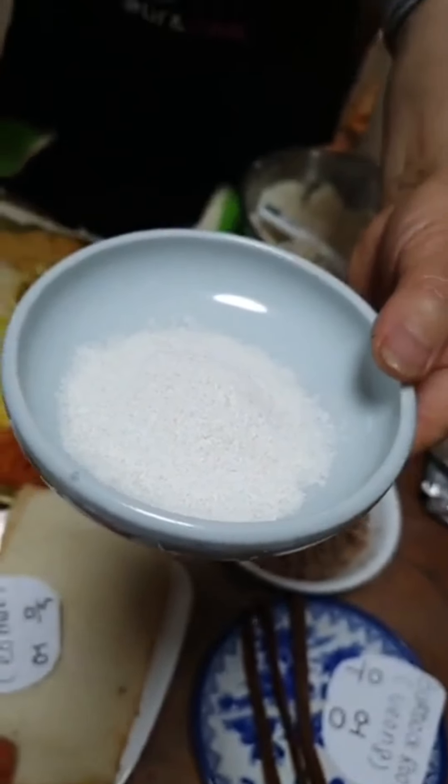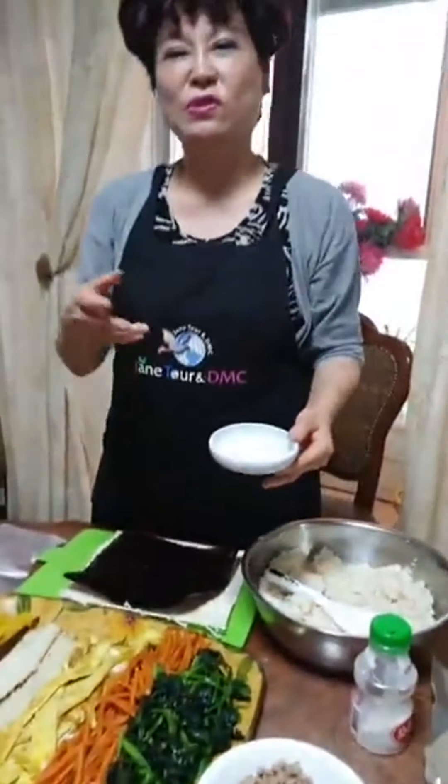If you have been using artificial salt sold in the supermarket until today, please stop. This is very, very bad for our body. Use natural sea salt.